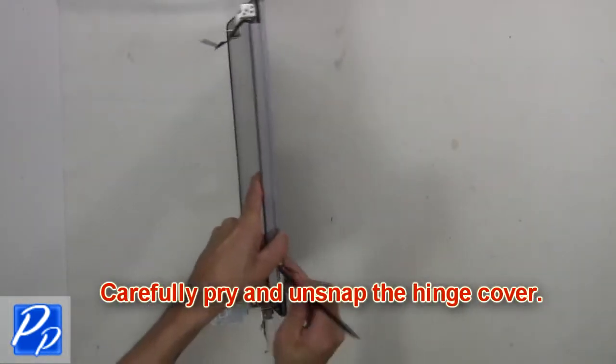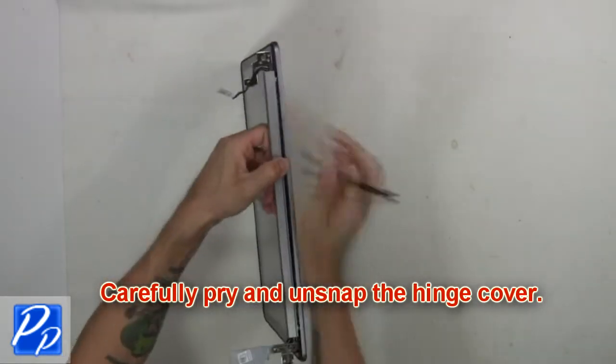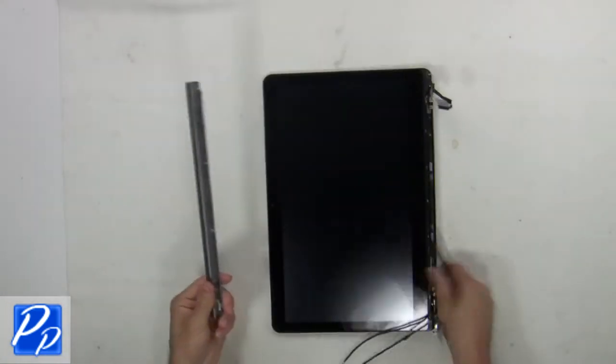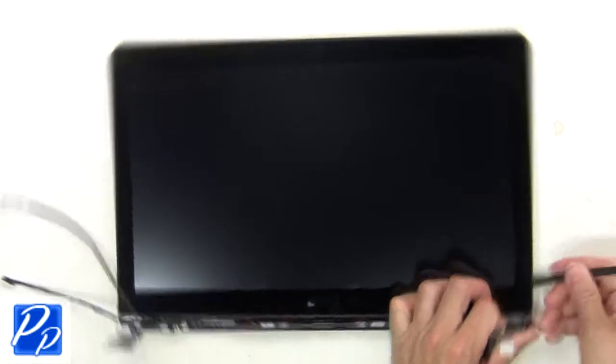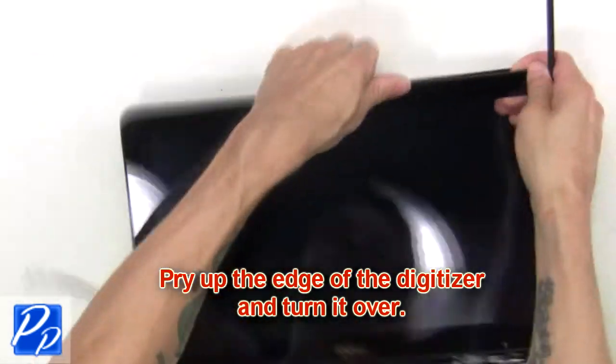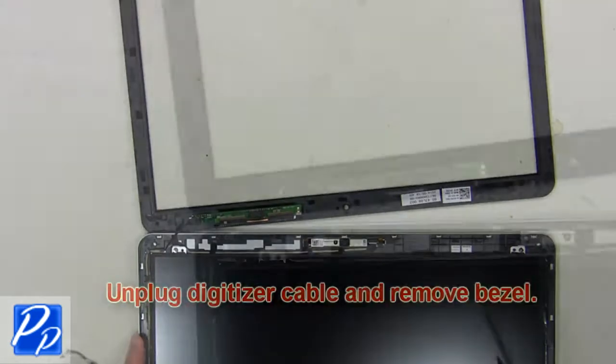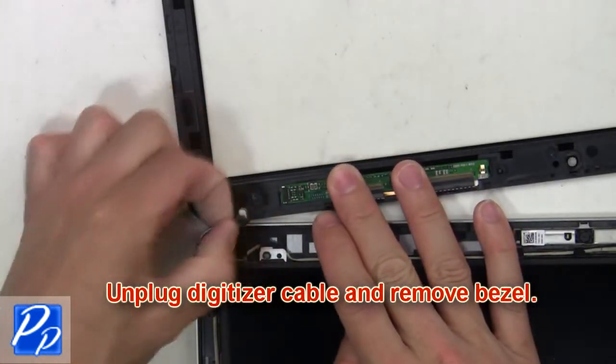Now carefully pry and unsnap the hinge cover. Then pry up the edge of the digitizer and turn it over. Next, unplug the digitizer cable and remove the bezel.